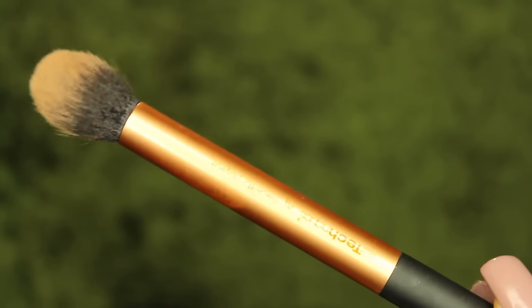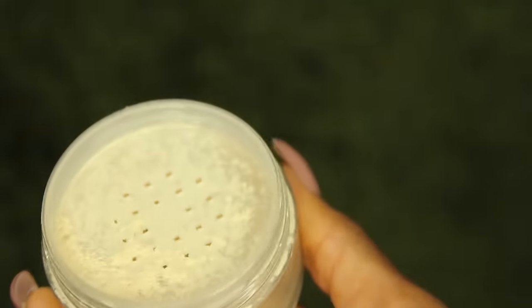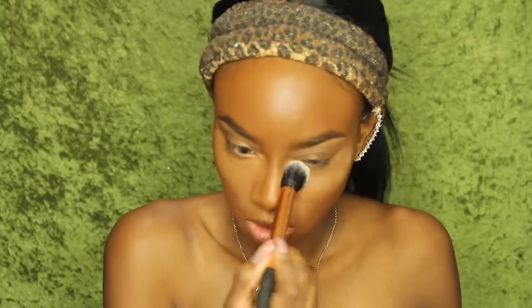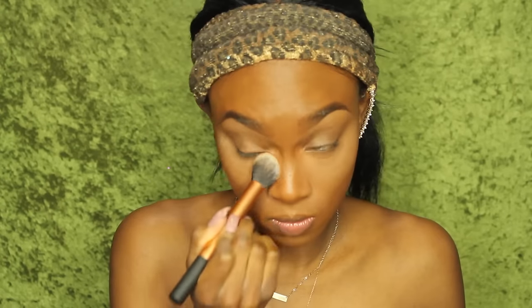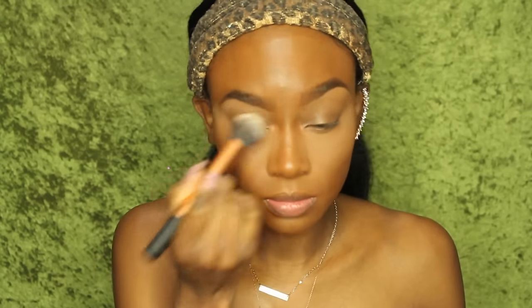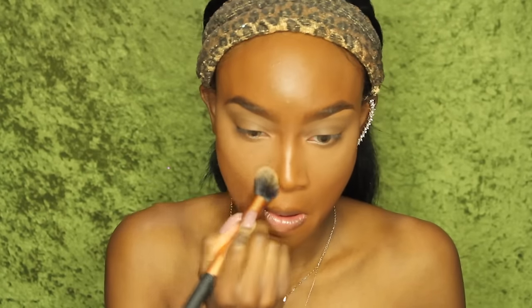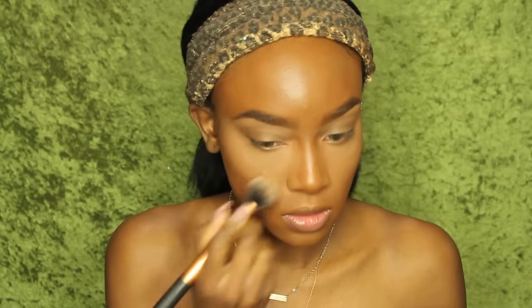I'm going to take this Real Techniques brush with Laura Mercier Translucent Powder — really finely milled — and the Banana Luxury Powder. I mix the two together and it just makes a beautiful setting powder. I'm going to pat that underneath my eyes, on my eyelids, and underneath my eyes to set the concealer. Recently I haven't really been baking, so I'm just patting this on to set everything.